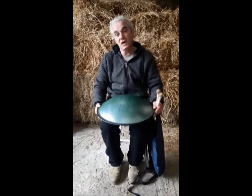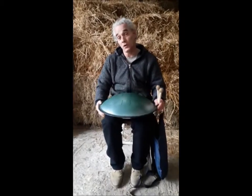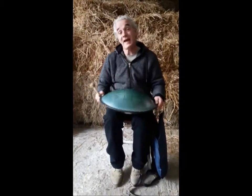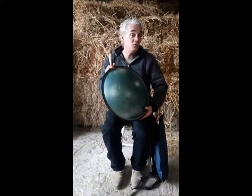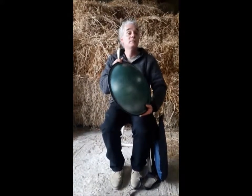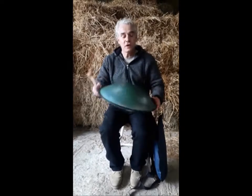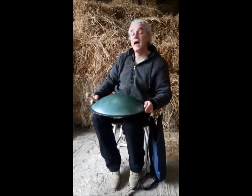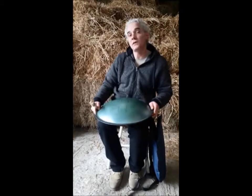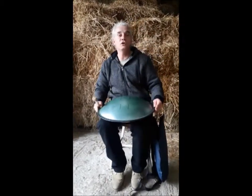Hi, welcome to Red Earth Percussion here at stilltonguedrum.co.uk. Today we're going to be having a look at one of our Tamar drums. This is our series 2 in the still tongue drums that we produce here. If you have any questions about any of our instruments you can contact us at info@stilltonguedrum.co.uk.